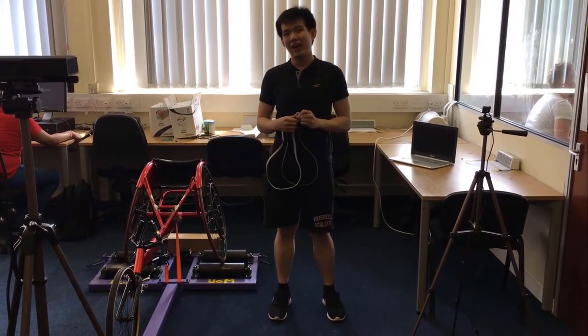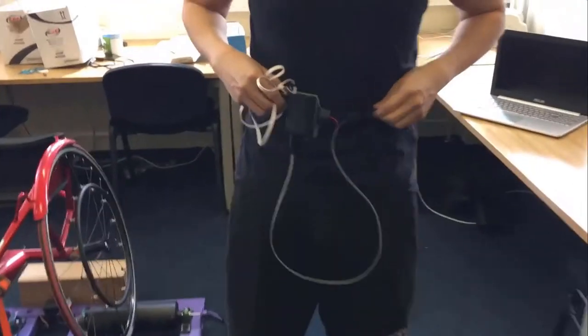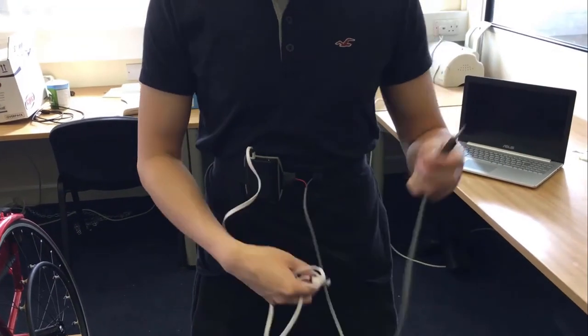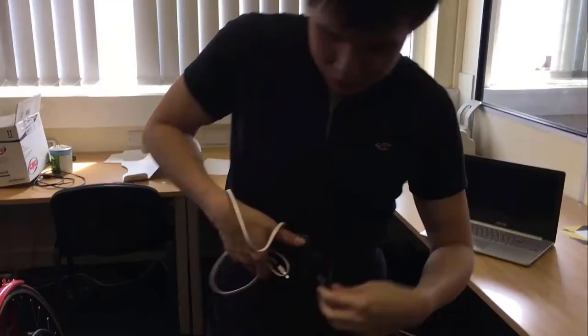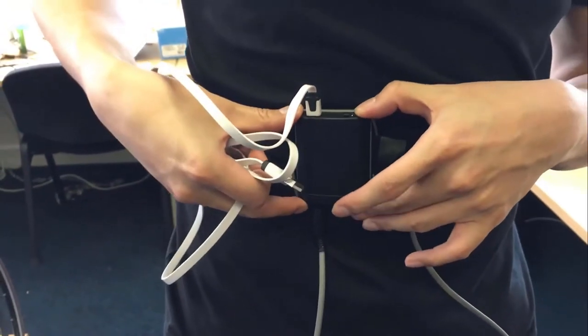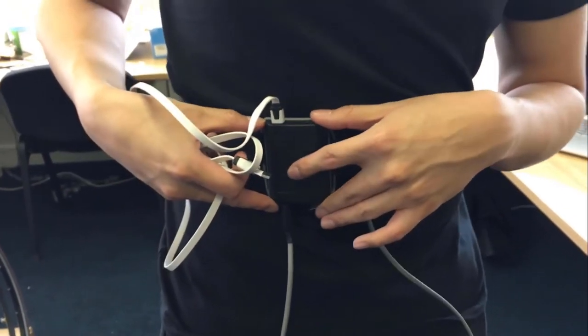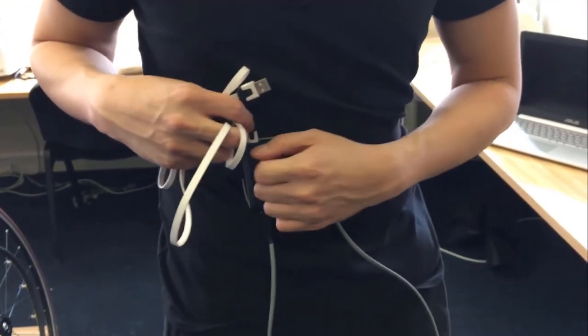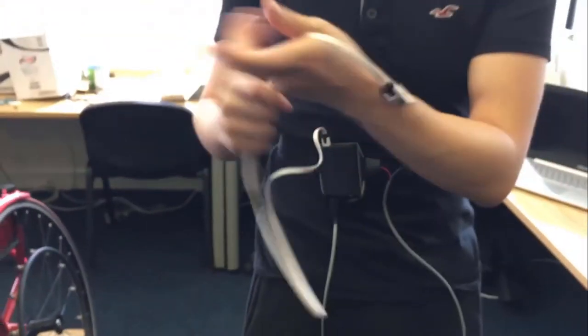We are using a chest strap which consists of two electrodes for the hybrid monitoring system. The signal from the electrodes will be connected through a wire to the system. There is a PCB in the box with a microcontroller. The data will be timestamped and sent through serial transmission, connected to a laptop with LabVIEW installed. This gives us beats per minute, from which we can ensure that the athlete is training in the correct heart rate training zone.